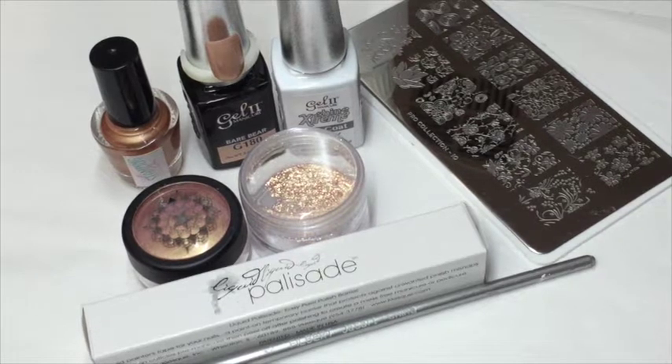Hi everyone, welcome back to my channel. Today I'm going to do my Manicure Monday and I'm going to do something a little bit different - I'm going to actually do it on my nails, on my left hand to show you. If it works I'll continue, if not I'll go back to colour pops. First thing: if you hear any strange noises, my bird is going crazy and I've got hot dogs here - it's a very hot day in Australia.